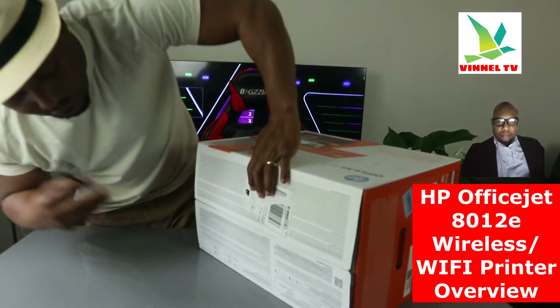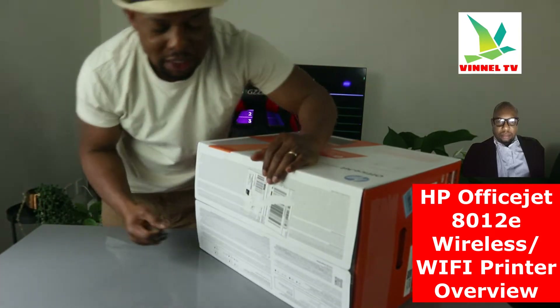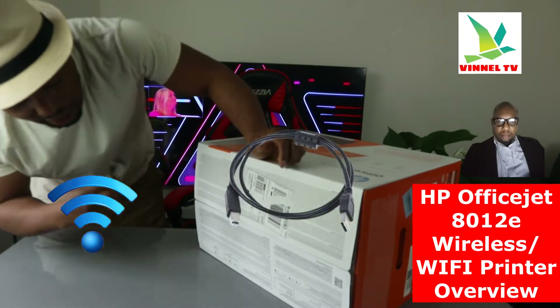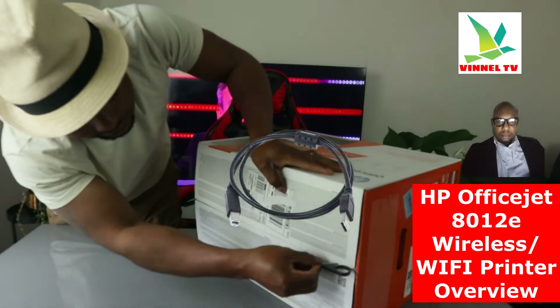This printer is dual band — you can connect it via Wi-Fi network and USB cable connection. It uses ink cartridges 912.